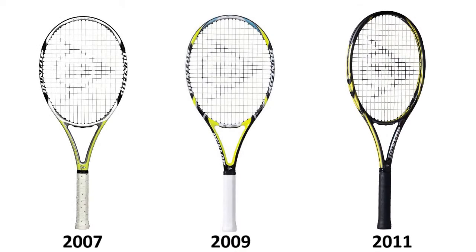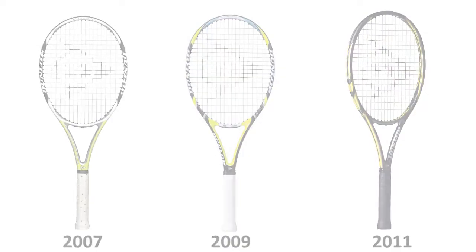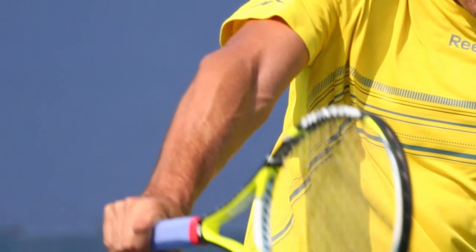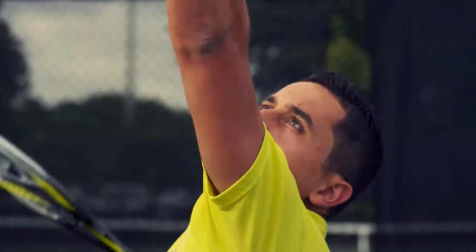When they debuted in 2007, the 500 series rackets represented a complete departure from Dunlop's traditional racket line. Nicholas Almagro immediately put it into play and became known as one of the biggest hitters on tour.